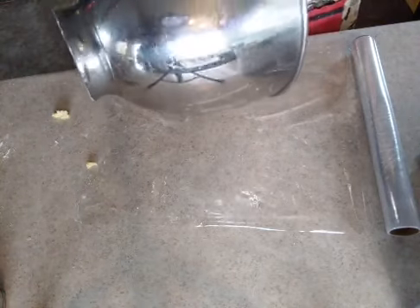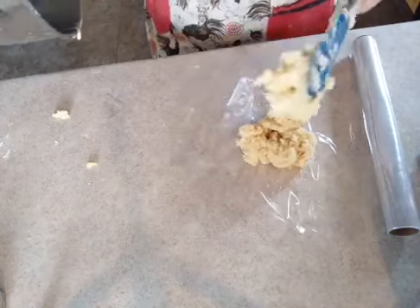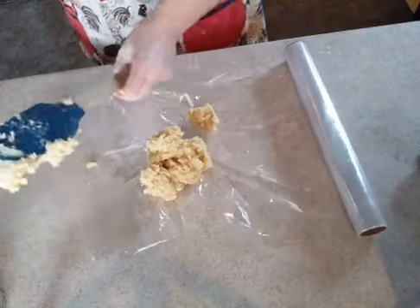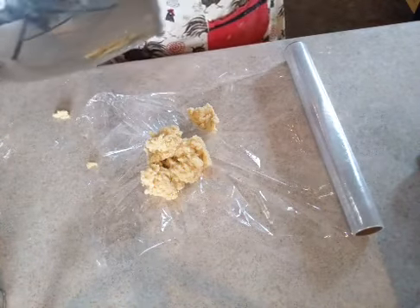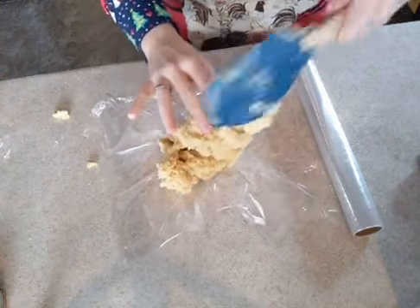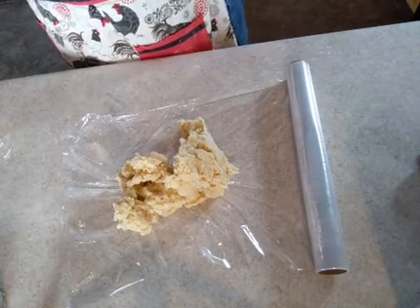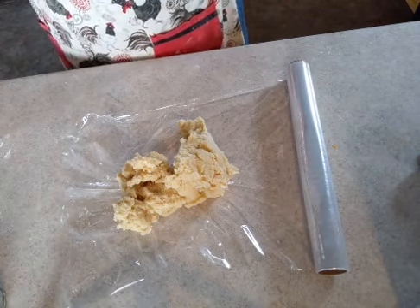Let me show you what this looks like in its current state. We've got all of our goodness in here — it smells really good, like almond, which I'm digging. I'm just going to try and get all of it out — no cookie left behind.